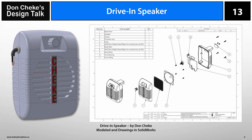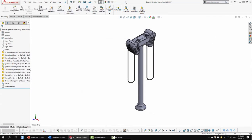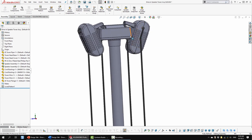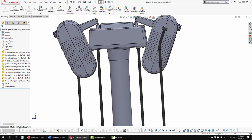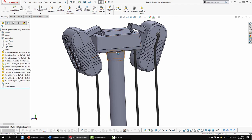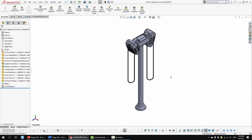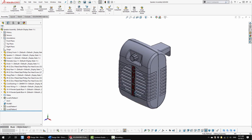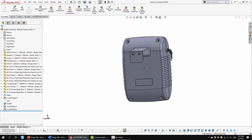I decided to use SolidWorks to model the drive-in speaker, so let's move into SolidWorks now. Here you can see I've modeled a speaker tower with two speakers. I did that so as I modeled, I could determine the angle needed to make it hang properly. I didn't model the guts of the tower, but I certainly did the guts of the speaker. Let's go back to ISO view and open up a speaker to have a look at it.